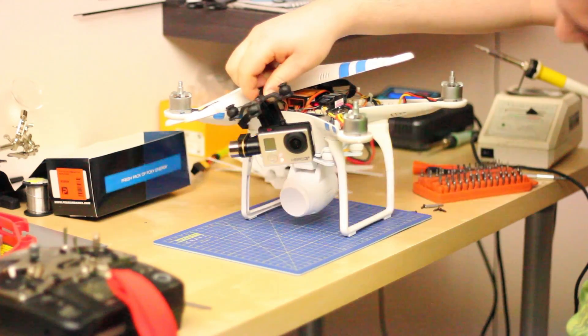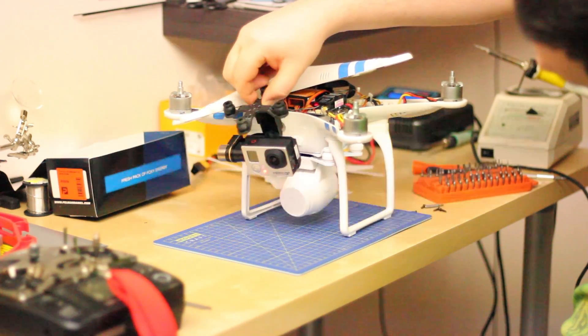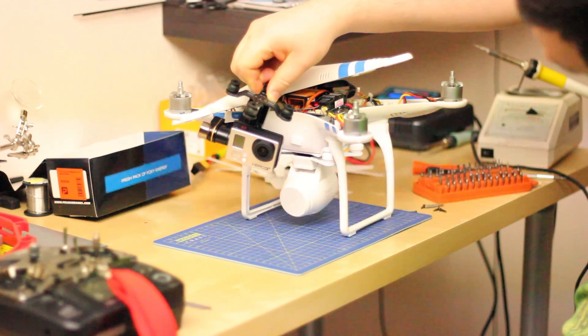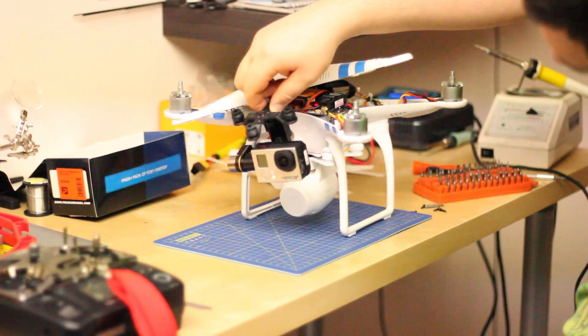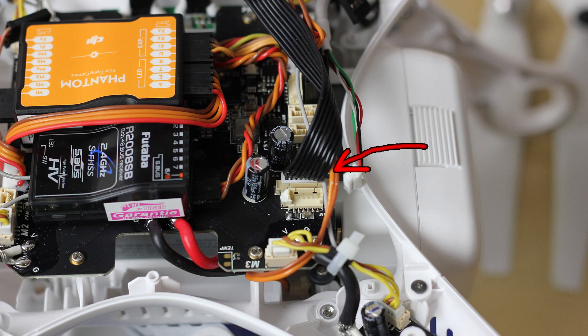As you could see in my previous video when I opened the Phantom, there is a connector for this gimbal. However, when you connect this gimbal it will power on. However, it's not affected by the controller setup in the PC when you connect it to the configuration app. You can turn on or off the gimbal — it doesn't care.